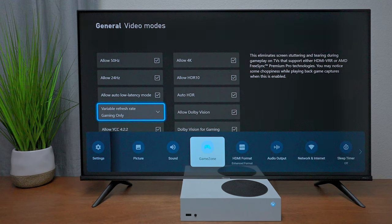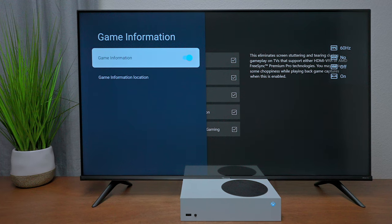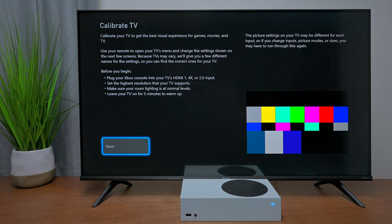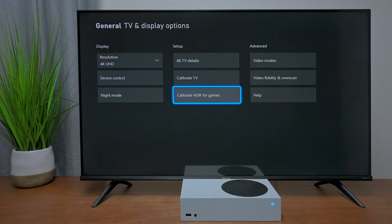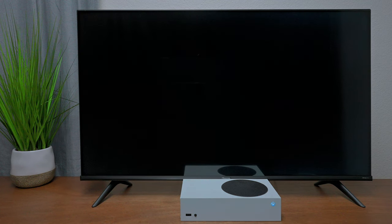Press the Menu button or three lines on the remote to access Game Zone, where you'll see the different refresh rate options. Keep in mind the TV used here is a 60 Hz television. For better performance, hit TV Calibration to go through the setup and adjust tones. If calibration settings aren't available, there's also an HDR Games option to go through for your specific TV for the best picture quality.